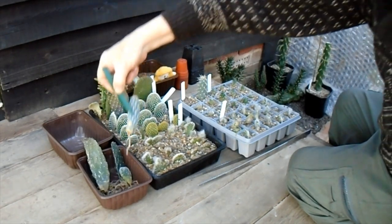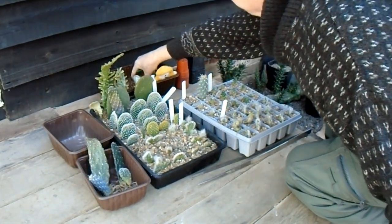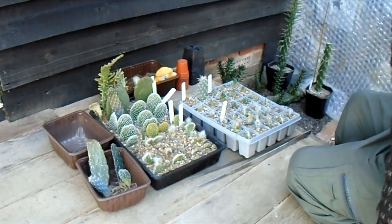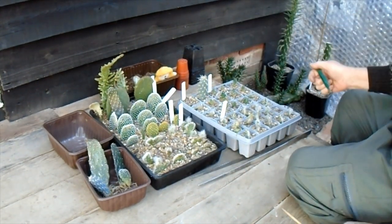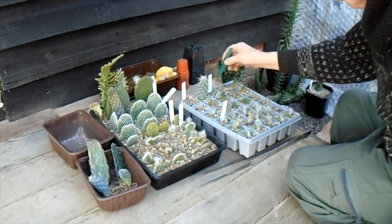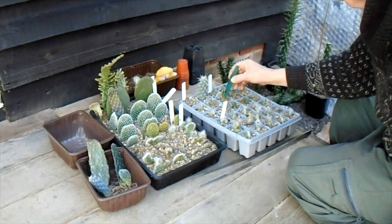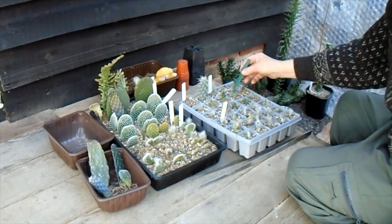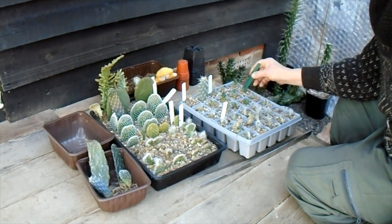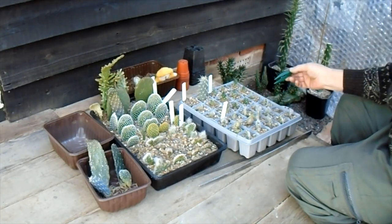We'll pot them up a bit later. I'm going to pop these up in a fine mixture at the back for the smaller ones, and I've got a coarser one over here which has got some more grit in it. This one — Austrocylindropuntia flaccosa — is quite a nice little clumping opuntia that grows at altitude and forms big woolly mats on top of the mountains.